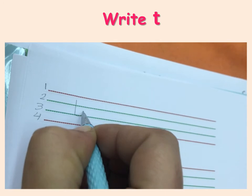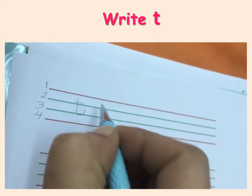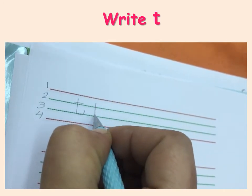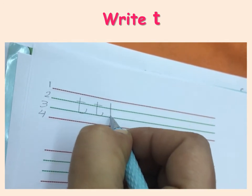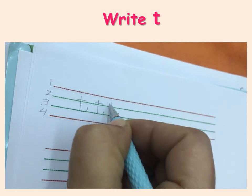Down, round, stop. Line. Down, round, stop. Line. Down, round, stop. Line.